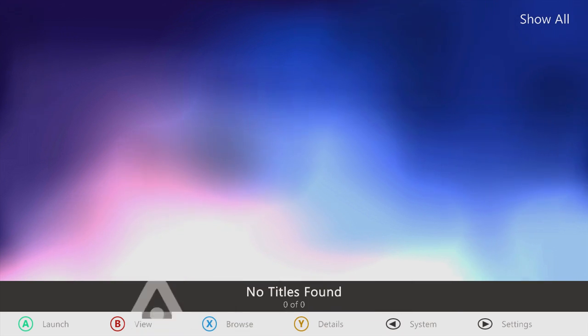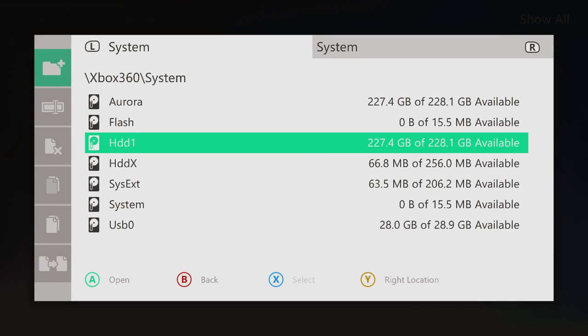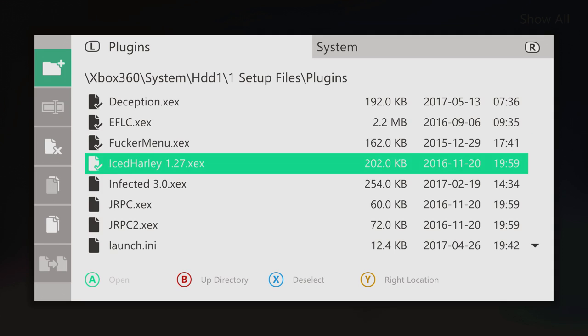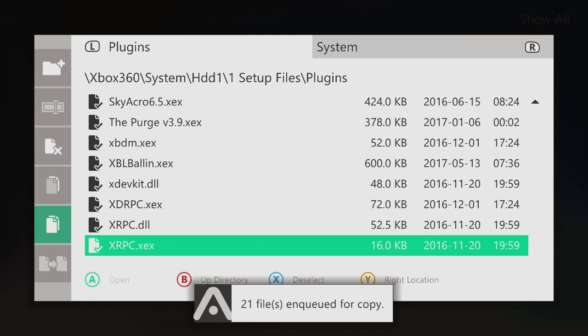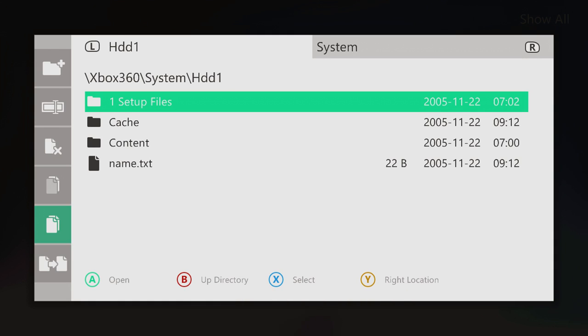We're going to click the back button — the start and back button. We're going to click that and then click file manager. Then we're going to go down to HDD1, one set of files, and then go to plugins. We're going to hold X and select all these, then scroll over to the left — we're going to copy all of these. Then we're going to click B. So we're back on Xbox 360 slash system slash HDD1, and we're going to click paste.